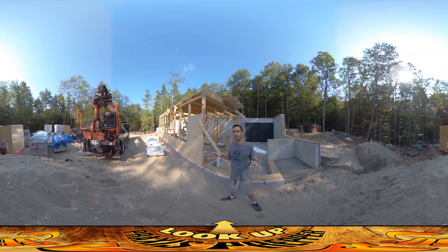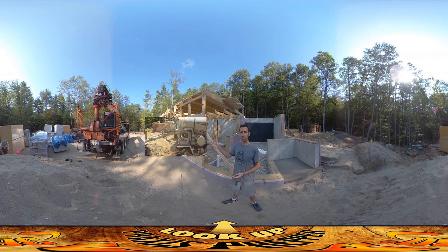Hey everybody, this is practice and I'm back on site here this morning after a really busy day yesterday. I actually didn't do a video yesterday because there was just so much going on — there was a lot of noise, and I felt like I was going to get interrupted every time I pulled the camera out because there were so many people here and everybody was working. Here's a little video clip of what was going on yesterday.